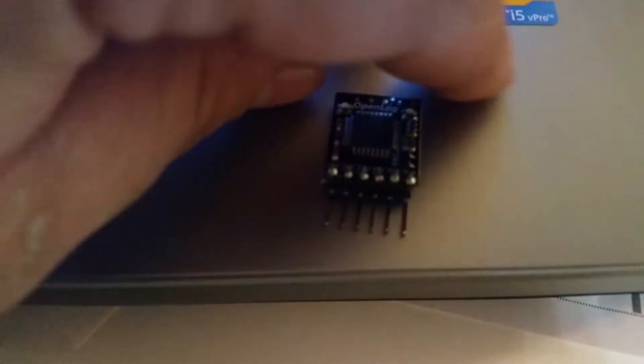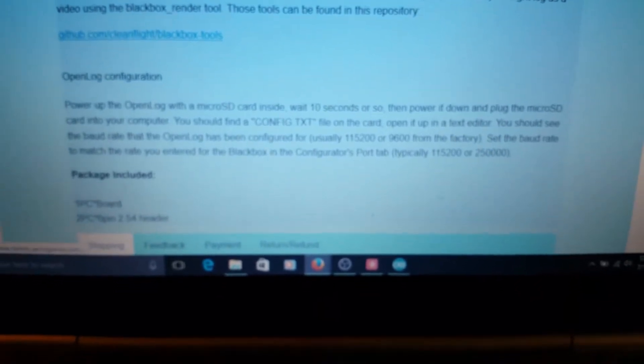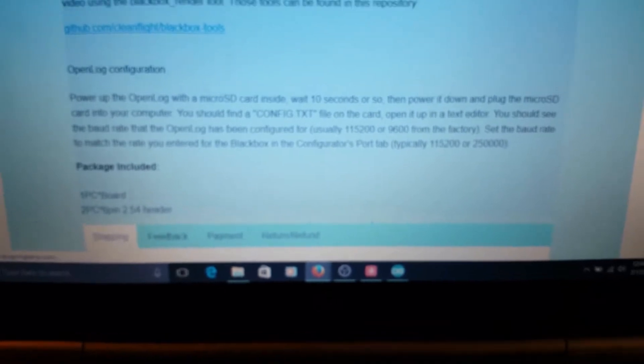Here we have the OpenLog black box recorder with an SD card slot and header pins. It comes with the default bootloader for a Pro Mini ATmega328P at 5V 16MHz. It says the OpenLog black box firmware is already on it, and all we have to do is power it up with a micro SD card, wait 10 seconds, and there should be a config.txt file. But when I do that, I get absolutely nothing — the blue light blinks a few times and that's it. So we're going to fix that issue.